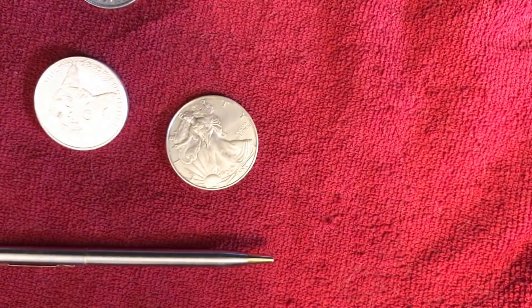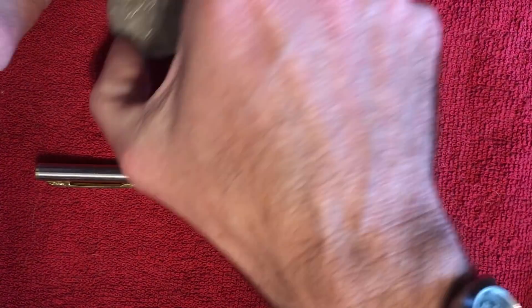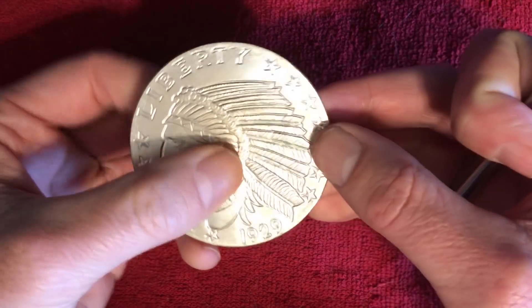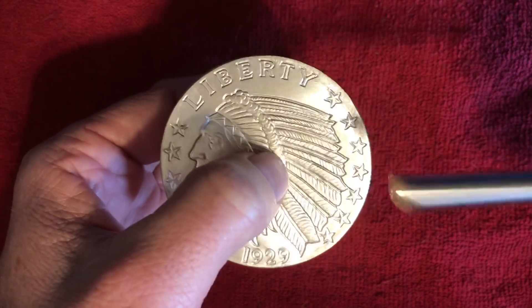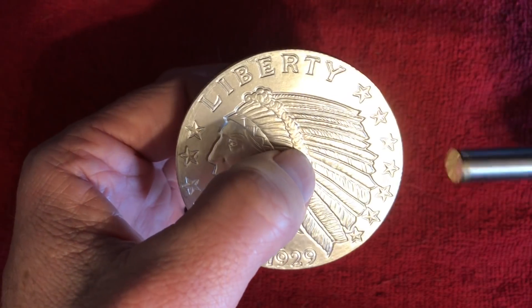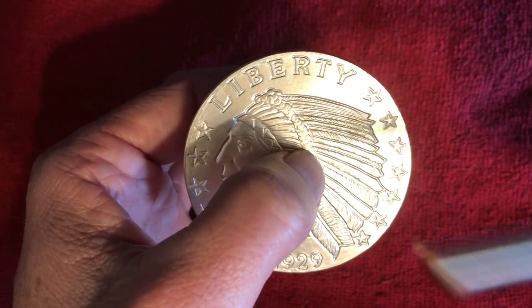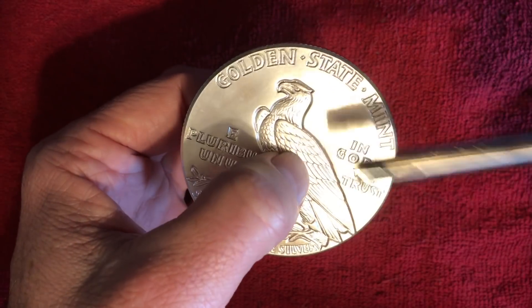Very distinctive ring indeed. All right, very good. Let's remove the soft and cuddly kitty while we test yet another example. We have four-nines fine silver, three-nines fine silver, and various sizes. Let's see what three-nines fine silver does in a five-ounce size piece. Very rich, distinctive ring there — very nice rich tone. Now that's a silver bell I can be proud of!